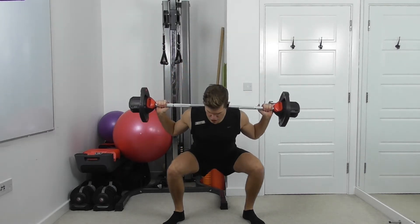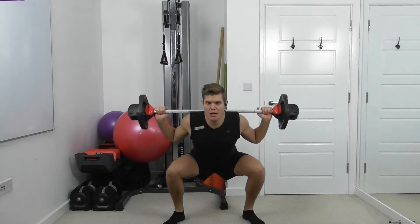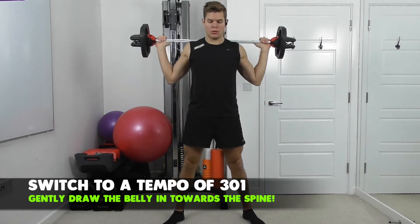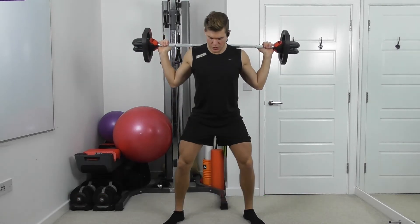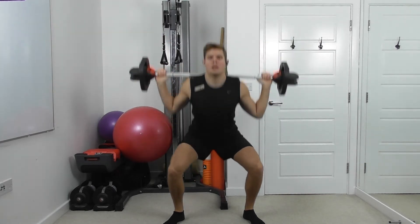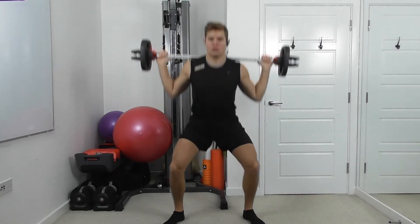And then we speed change. Now slow down three, two, one — push. Slow down and quick up. Smooth and slow, and then power to the top. Push through the feet, especially the heels, and drive up quick.